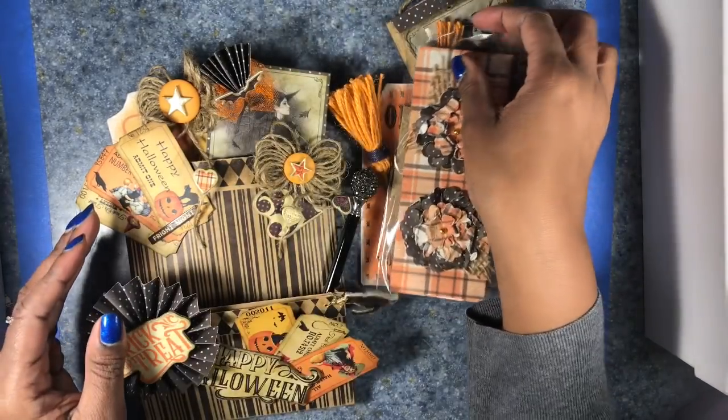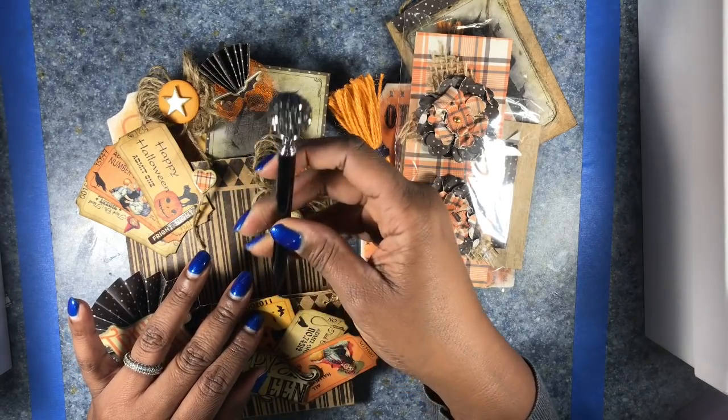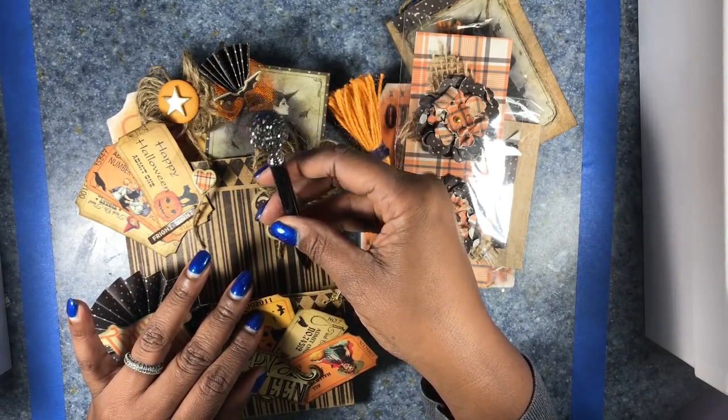And of course, the witch has to have a wand. I found this really cute pin, but it looks like a wand to me, and I think it is absolutely adorable.